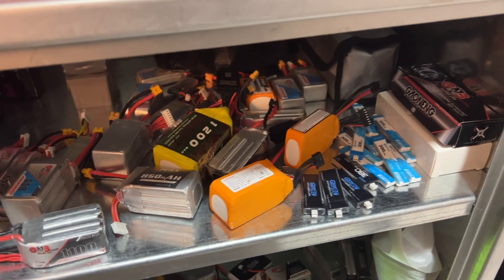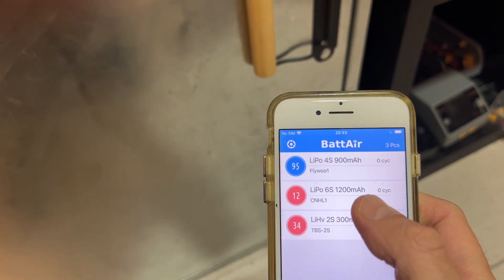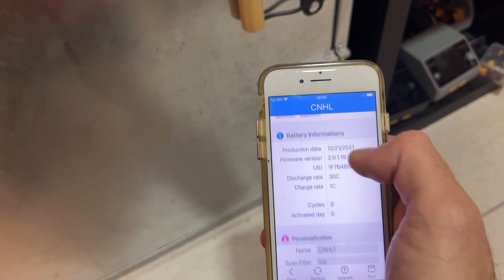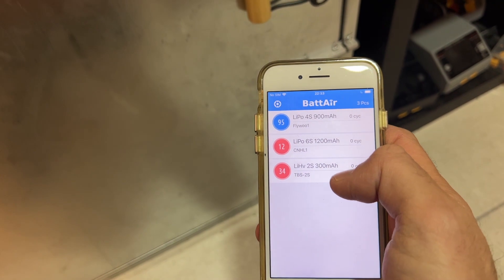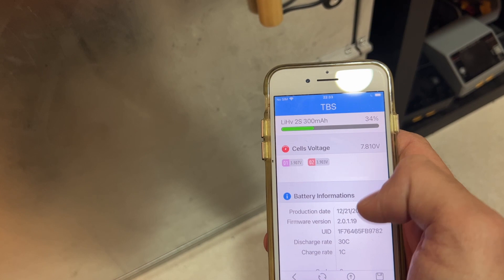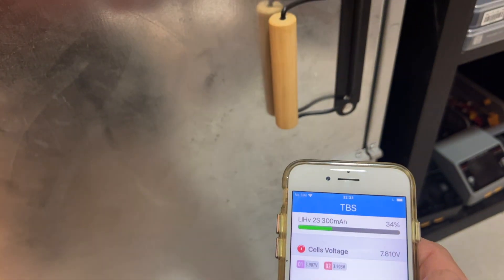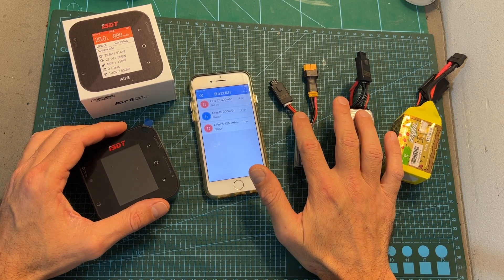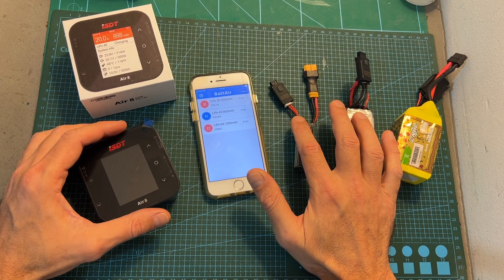Now I've got three batteries connected to a battery plug-in inside my battery storage box. As you can see, even after putting these batteries inside this big metal box, they can still be identified by the battery application. I think this is going to be pretty useful if you have a lot of batteries, as you'll be able to monitor their voltage without needing to find the batteries and manually test them. In my opinion, this is the highlight of the battery product and the main reason you might want to consider getting it.